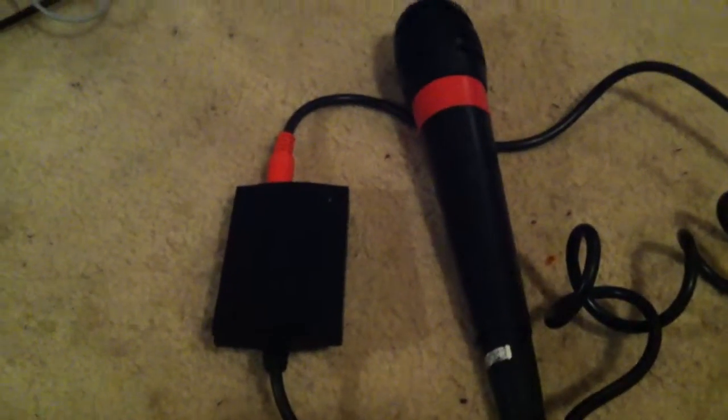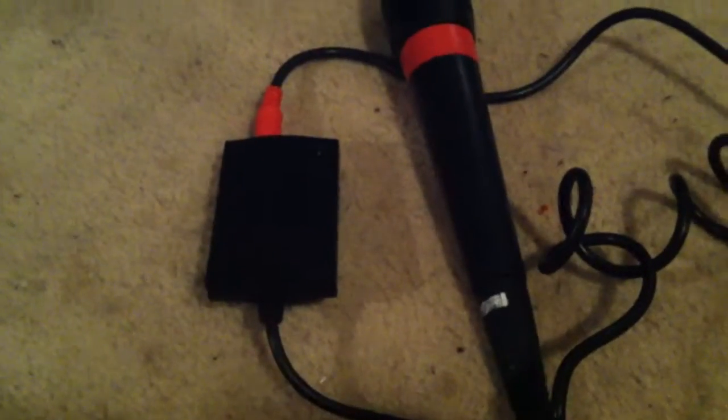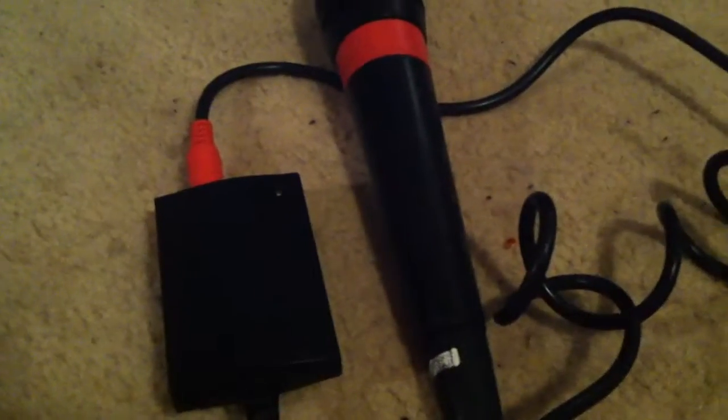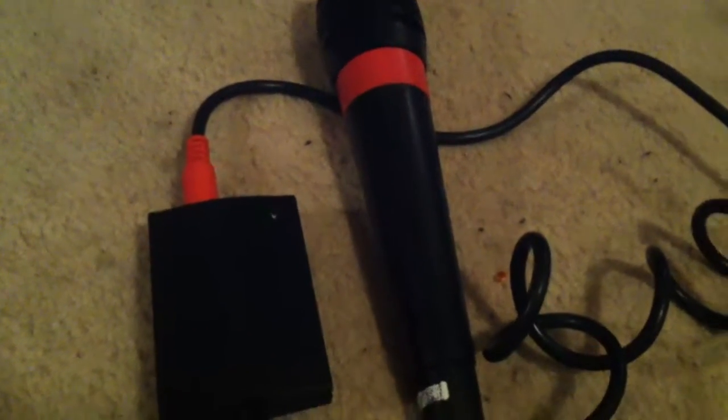Alright, hi YouTube. Today I'm reviewing the PlayStation 2, PlayStation 3, and PlayStation 4 — a PS2 adapter compatible with every single console: PS1, PlayStation 2, 3, 4. It's a SingStar microphone.